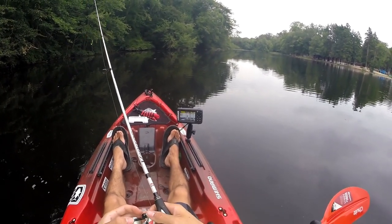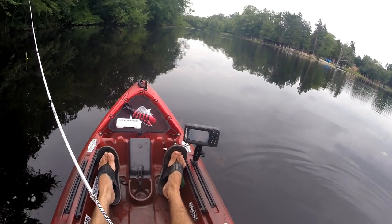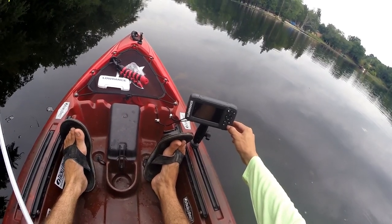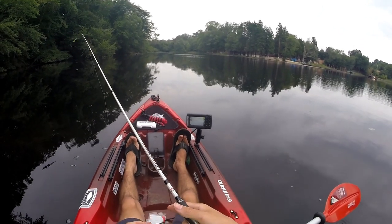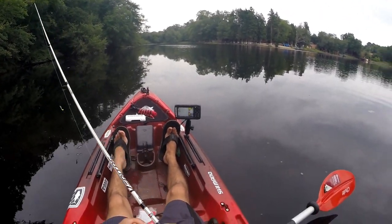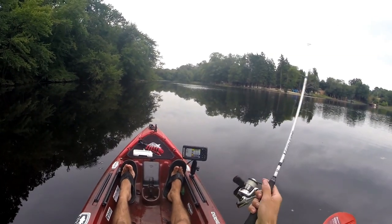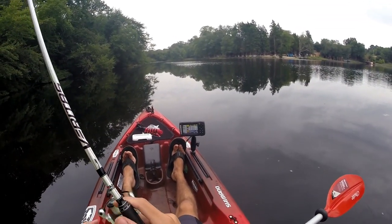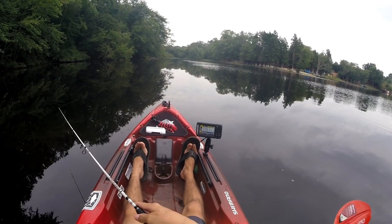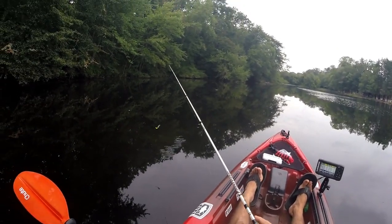What the heck is going on with my fish finder? Let me just restart it. What the heck is it doing? It's like it's having trouble setting a proper area it wants to cover.